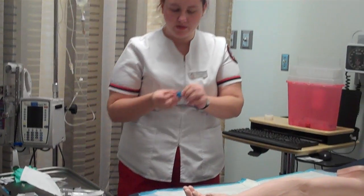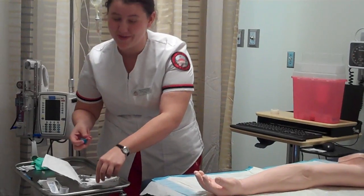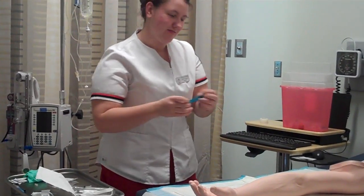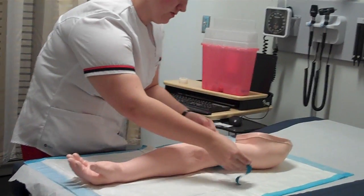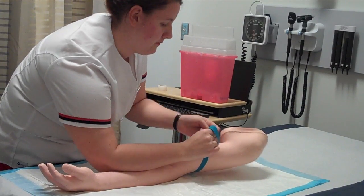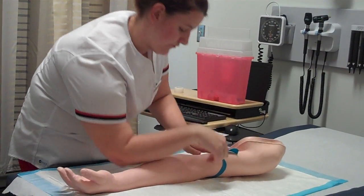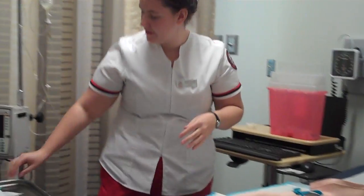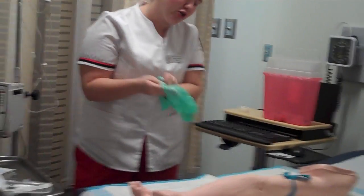Now I'm going to apply your tourniquet, Mr. Jones. It's going to feel a little tight. Now I'm going to apply clean gloves. Are you doing okay, Mr. Jones? Good.